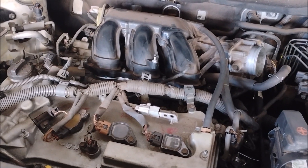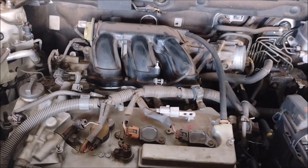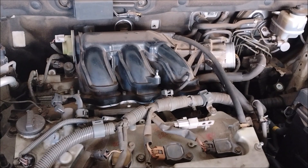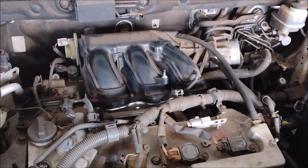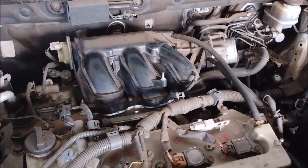You have the Toyota Sienna minivan, SUVs like the Highlander and the RAV4, sedans like the Avalon and the Camry. From Lexus you have the RX 350 and ES 350. Lotus has the Evora and also the Exige V6.